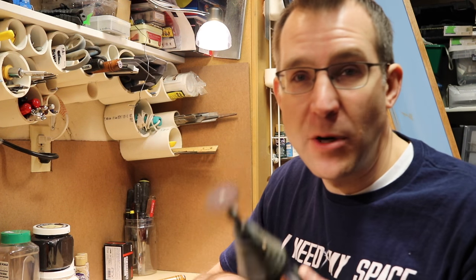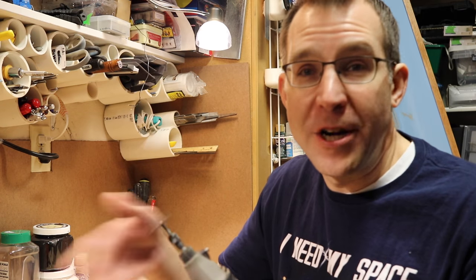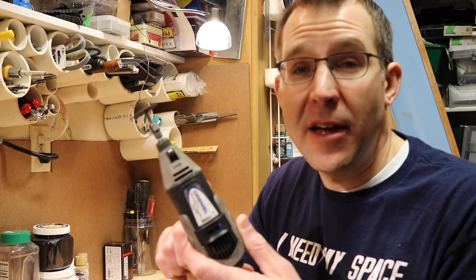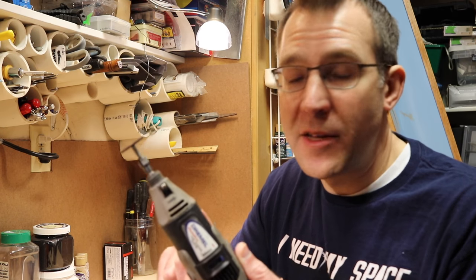However, sometimes the Dremel tool is just not as handy. You have to worry about AC power, and so depending on where you're working, that might be a limitation. But they do make battery-powered Dremel tools as well, so that is an option to consider. We'll go ahead and look at using these three different techniques for cutting flex track so you can get an idea of how each works and what the finished product looks like.